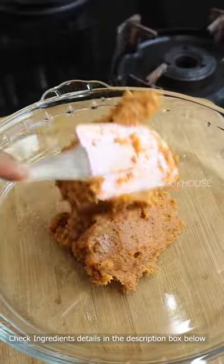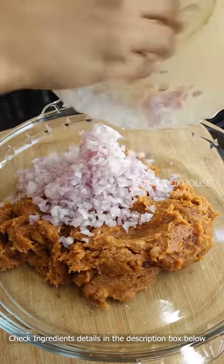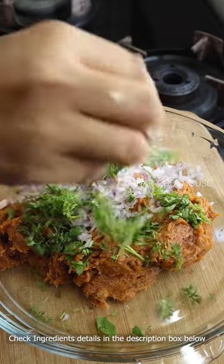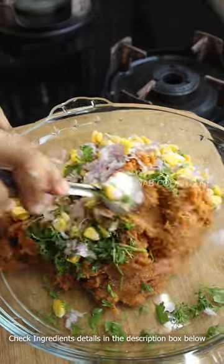Now you have to mix it well — you can see the texture of the stuffing. Here I have finely chopped onions, some fresh coriander leaves and corn. You can skip these, but they will give a good taste.